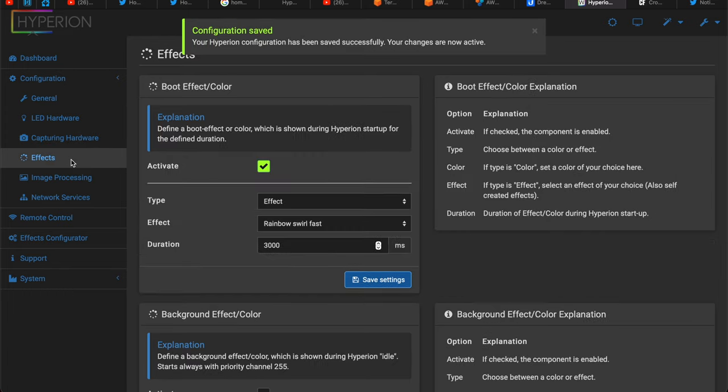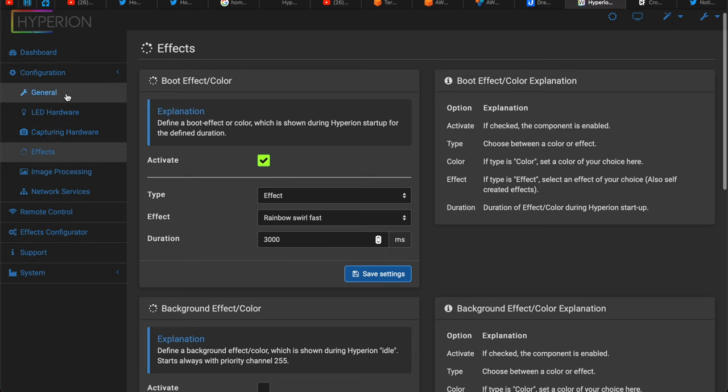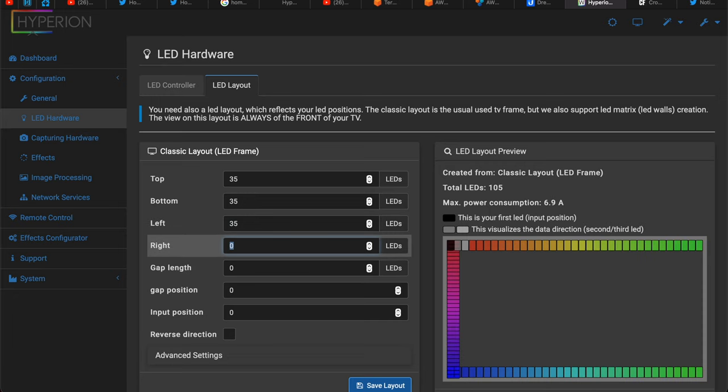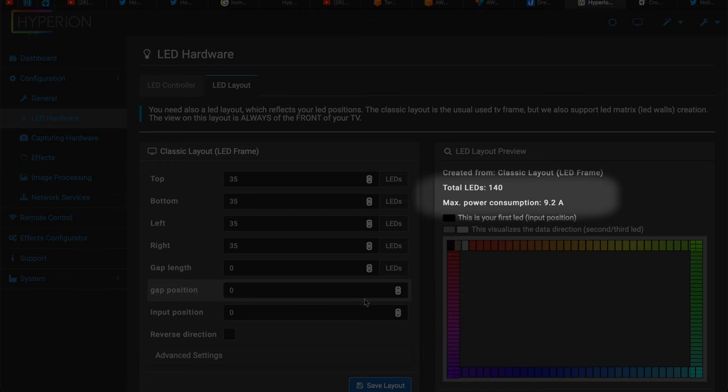Under the Effects menu you can activate an effect during startup and set its duration. Also important: in LED Layout, type the exact number of LEDs that you have on top, bottom, left, and right of your TV and save the changes. For example, if you have 140 LEDs you could enter 35 everywhere — but that's only if you have a perfectly square TV. Type the exact numbers you actually have in these fields. You can even see the maximum power consumption calculated on the right part of the screen.